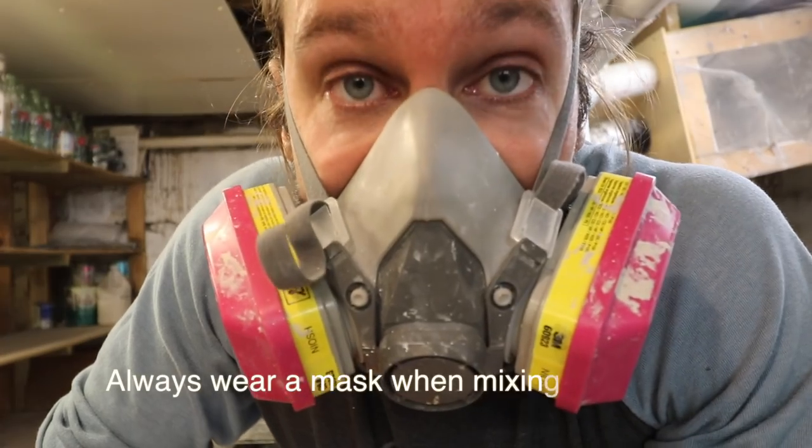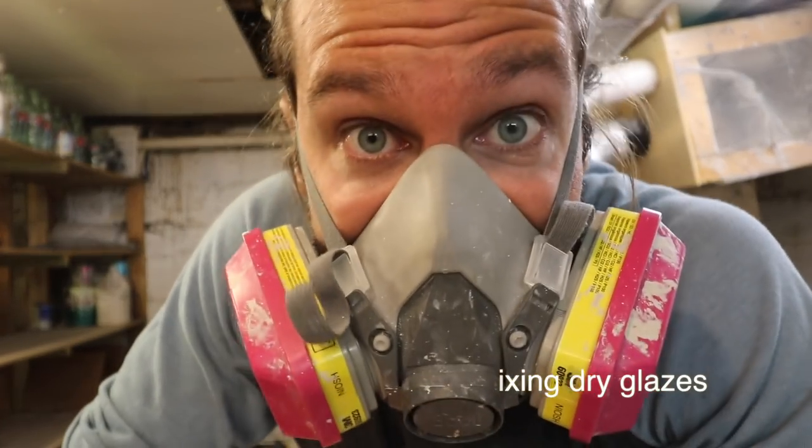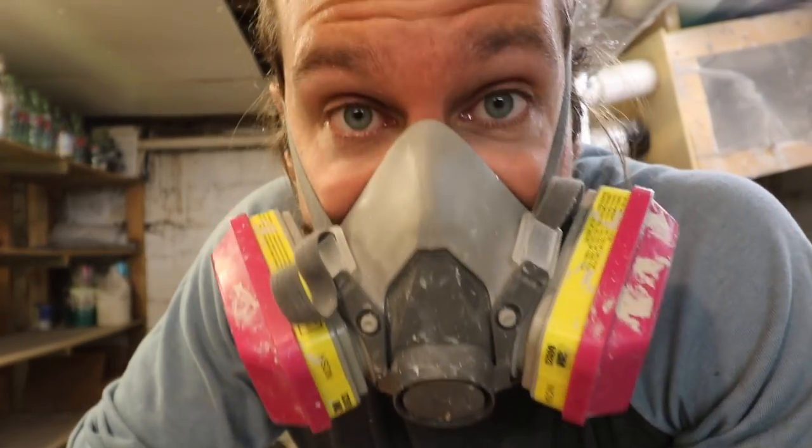Very important: always wear a dust mask whenever working around dust, especially when glaze mixing. Always wear a dust mask when working with dry clay, dry glazes, anything dusty that you could inhale. Just be safe, wear a mask — lung issues for potters is a real danger.